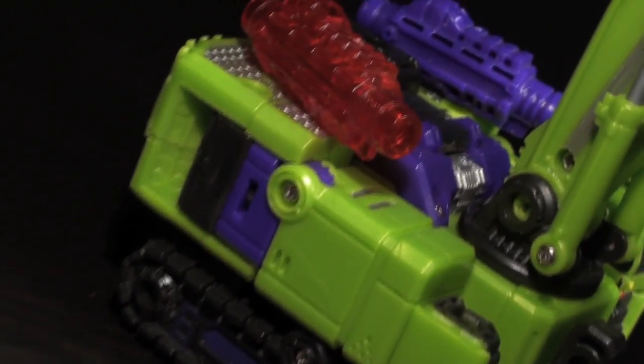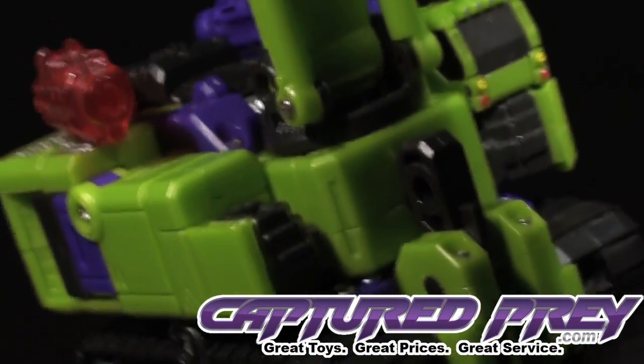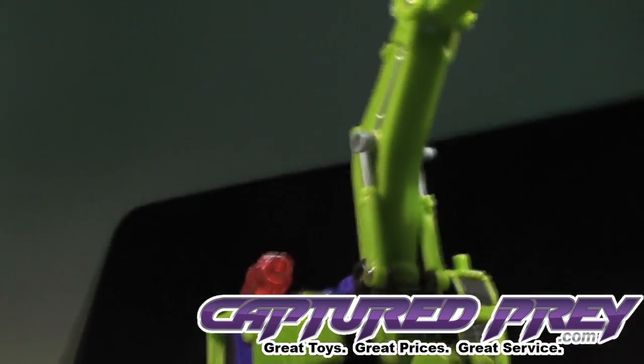Back in January, I decided to go in on the big green machine and Orson over at Captured Prey gave me a good deal on an arm and a leg. So let's start off by looking at that arm.